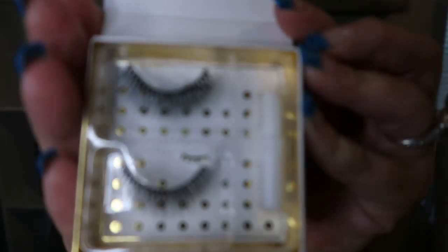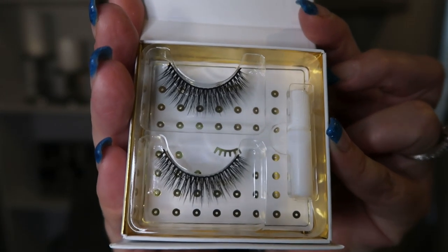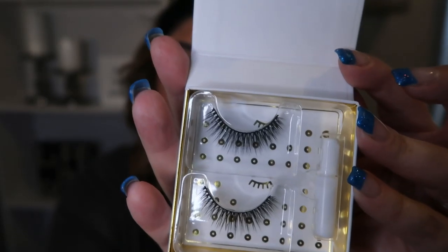The first thing in my box is lashes, and you guys know I love me some lashes. These particular lashes are absolutely gorgeous. It comes with a set of two lashes and the glue to apply, and the directions are on the back of the box. These lashes retail for $32 — they are beautiful, and I cannot wait to try these. So right there, a $32 value in the FabFitFun box.